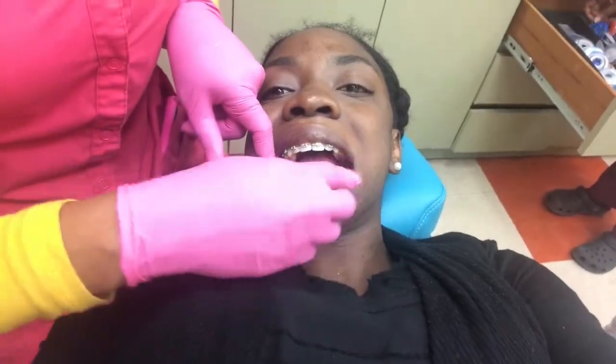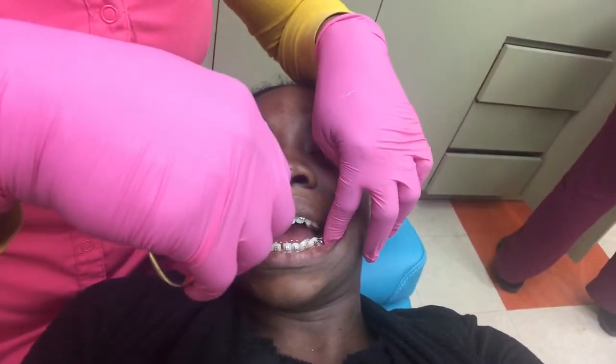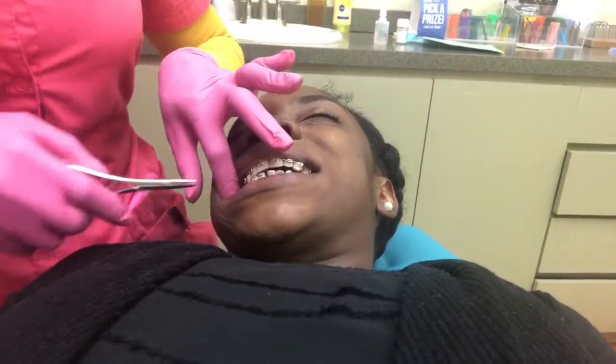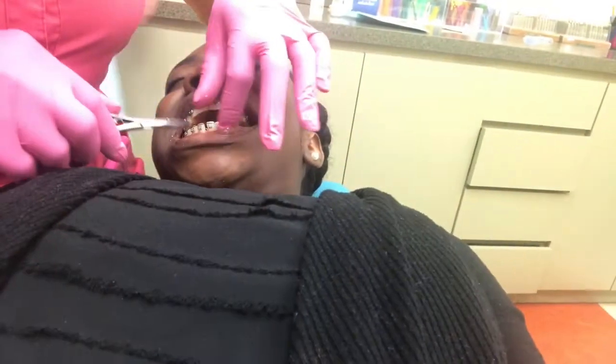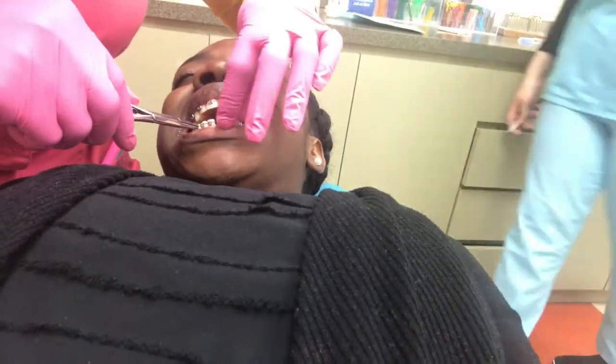Hi, good day everyone and welcome to my channel. Today I'm going to give you an update on what's been going on with my braces. I've had my braces in for about two years. I was actually supposed to take them out in October but that did not work out — my braces journey kind of got set back.